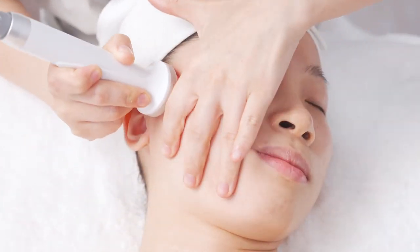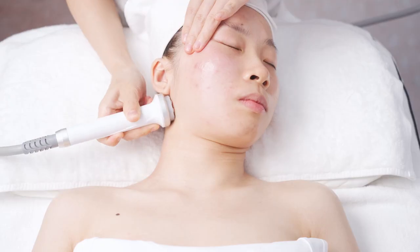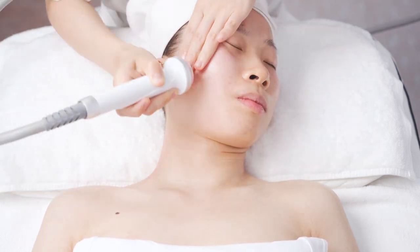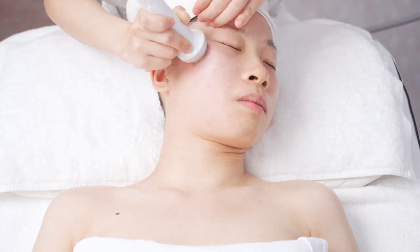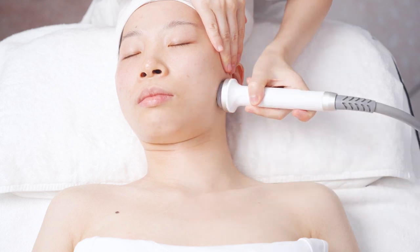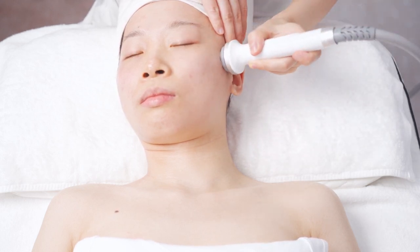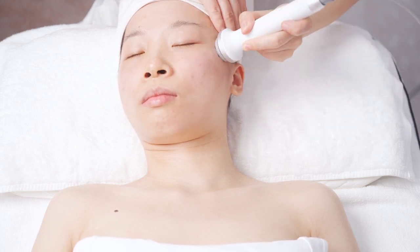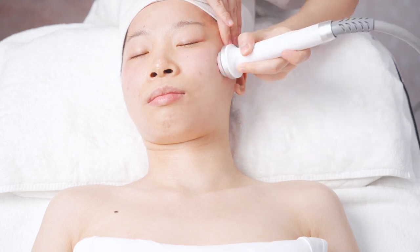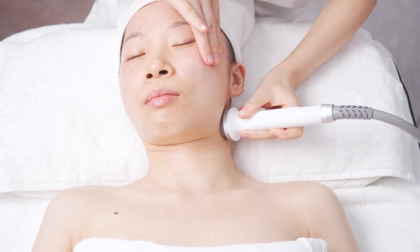The technique: lift from chin to earlobe, from mouth corner to earlobe, from nose wing to ear gate, pass the ear back to the armpit, one line next to another. Do the same to the other side.